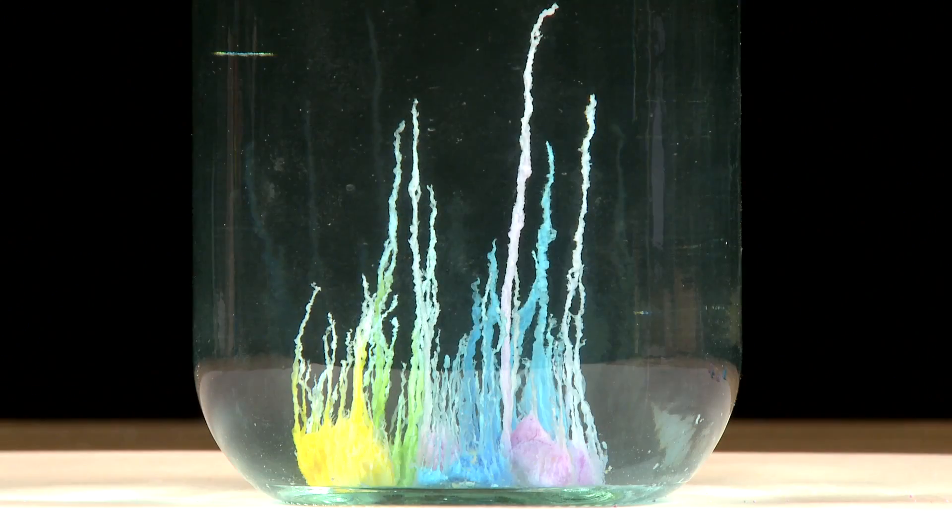Now, before you add your second layer of rocks, you need to wait for six hours. I know six hours is a long time, but you really need that first layer to settle in and completely grow first before you add the second layer. By doing so, you're going to have an awesome-looking crystal garden.